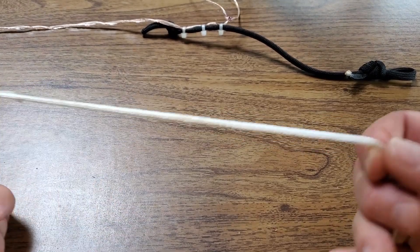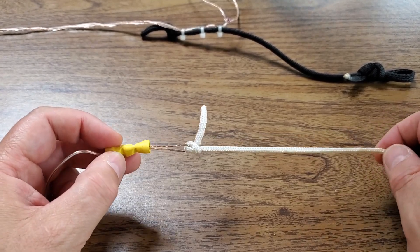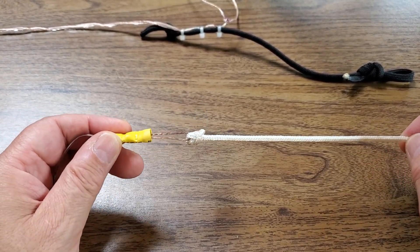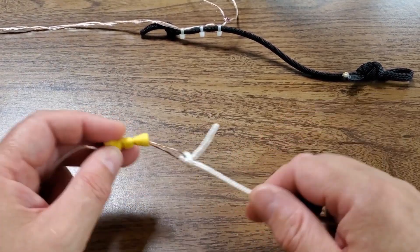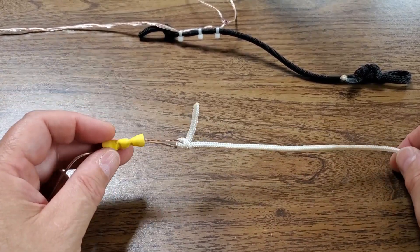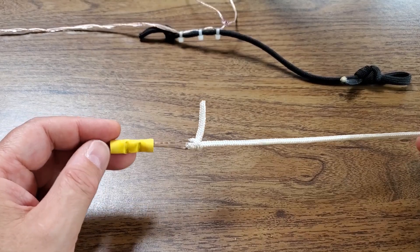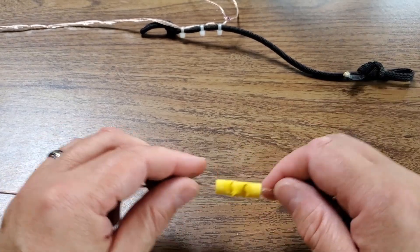As for the cord that I attached, I got a 50-foot hunk at a local big box store. I cut it in half, sealed the ends with some heat so it wouldn't unravel, tied it off, and the other end is free. That allows me to tie off to a stake in the ground, other tree limbs, bushes, or whatever I want to hold the antenna up.